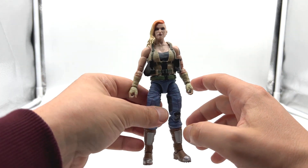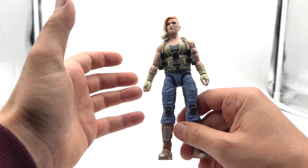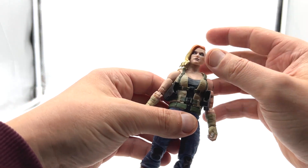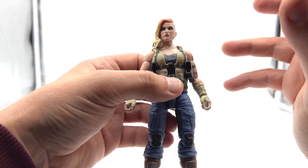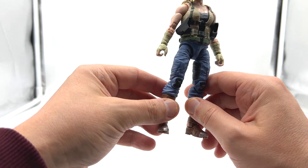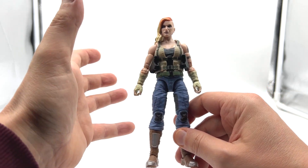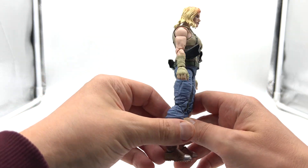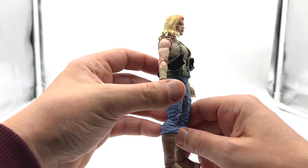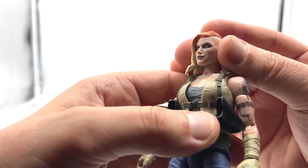Taking a close look at Pandora, the first thing I noticed is that unlike all the others in the wave, she doesn't come with an alternate head sculpt. And I don't really care about that because this sculpt is just really top notch. It does make me wish I had picked up the exclusive Pandora version — at the time I thought I'd just get one, but now that I have her in hand I really wish I had. That's a hard figure to get now, so yeah, missed out there.